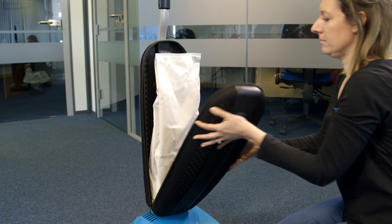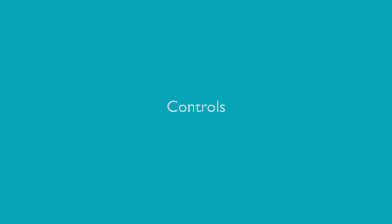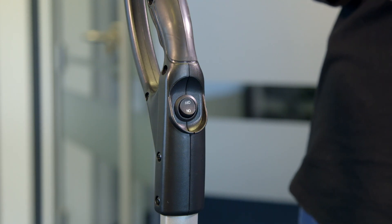Unzip the bag compartment and check the vacuum bag is fitted. The on/off button is situated on the handle.